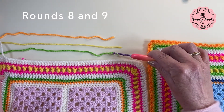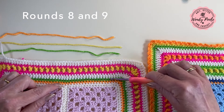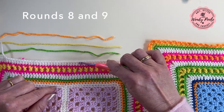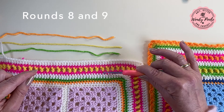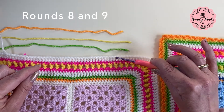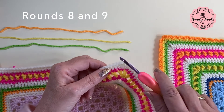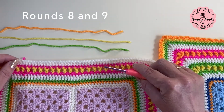Round seven is finished and I'm ready to work my last three rounds, which will give me this little edging with the orange scallop. At this point, if you want to make a double-width border, you'll want to repeat rounds four, five, six and seven — one more repeat of your little treble sandwich and then one more round of treble stitches. Don't forget I've put the start times of each round in the description notes below. Rounds eight and nine are just straightforward rounds of double crochet, with one double crochet in each stitch and one double crochet, two chain, one double crochet in each corner space.